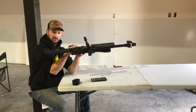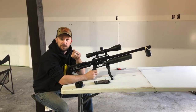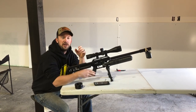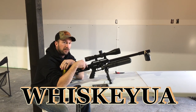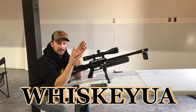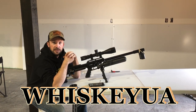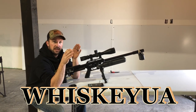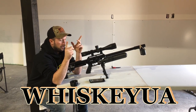We have the regulator set right at 100 — that's how it came from Utah Air. Utah Air Guns and us had a conversation, and this is going to be cool. If you use promo code WhiskeyUA — W-H-I-S-K-E-Y with U-A, no space — with any scope or rifle purchase, they're going to send you a free set of scope stickers. Just put that in when you check out or when you call.